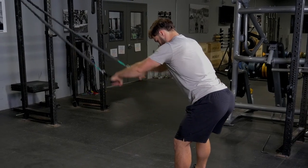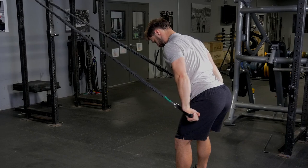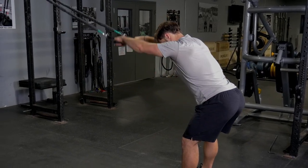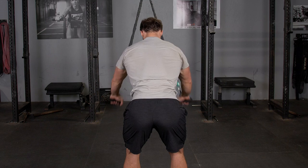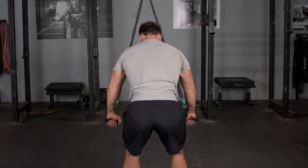The pullover using the T-grip band system trains your lats and triceps. Begin grasping the single handles and facing the anchor point. Lean down about a 45 degree angle and start with your hands up above your head, keeping your arms straight.